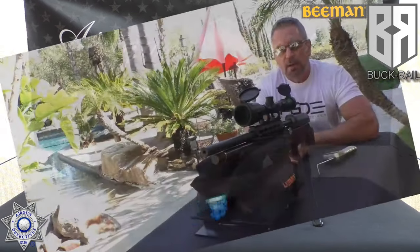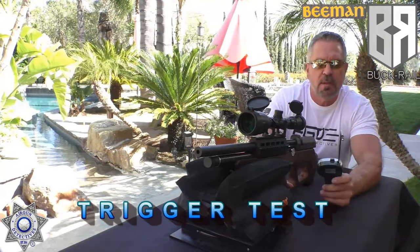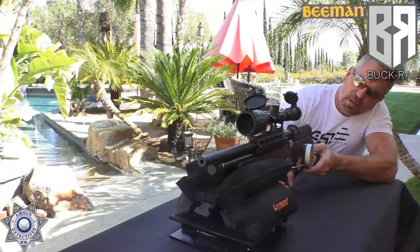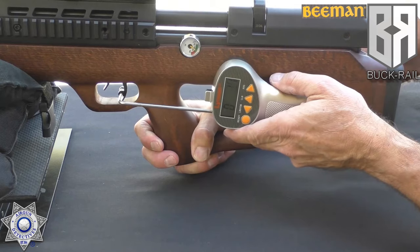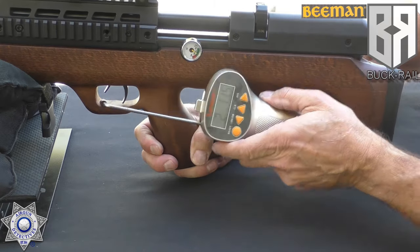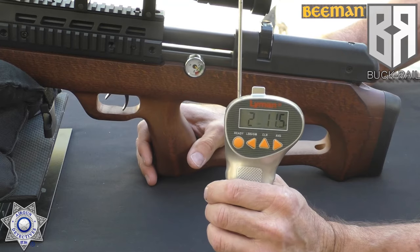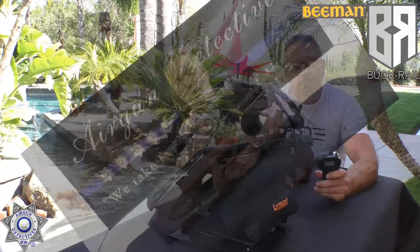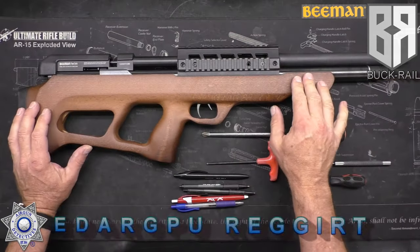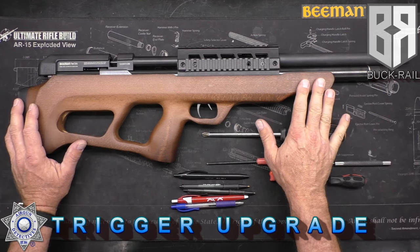Let's test our trigger on our Beeman bullpup here and see how it performs. We've got a trusty Lyman trigger gauge and the result is two pounds, 11.5 ounces. So that's your trigger. Now I'm going to show you how to upgrade it — specifically how to upgrade the trigger spring, which is going to make all the difference in the world on this rifle.